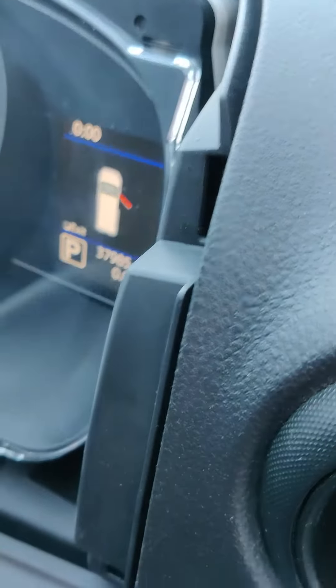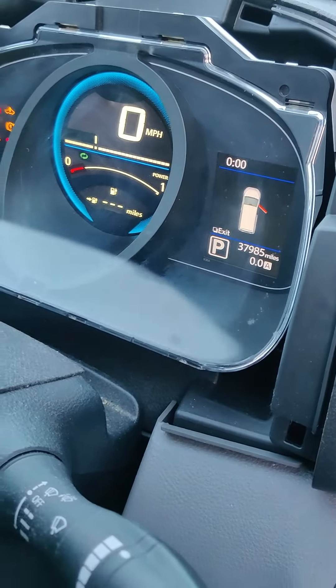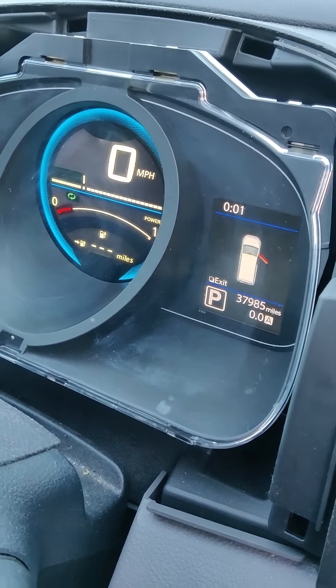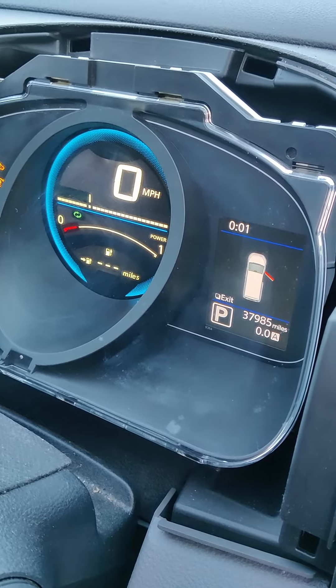You can then see the mileage on there — 39,985. The key thing is just to make sure that you disconnect the battery before you change the clocks over, put the new clocks in, and then reconnect the battery. That's the key thing — then you won't get any errors.